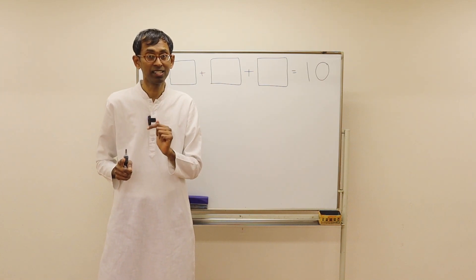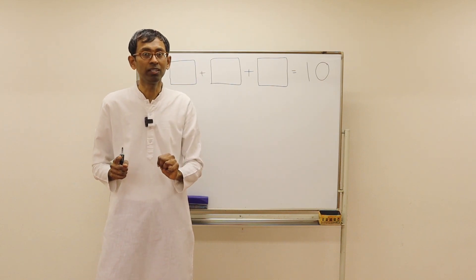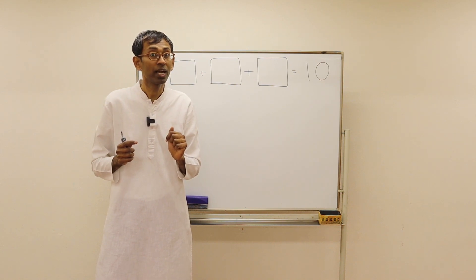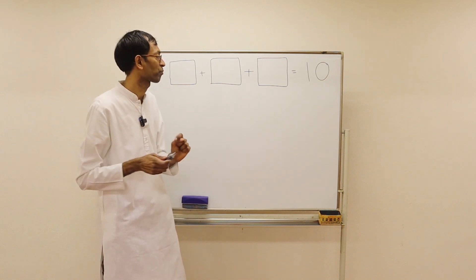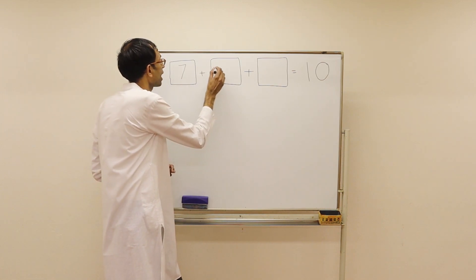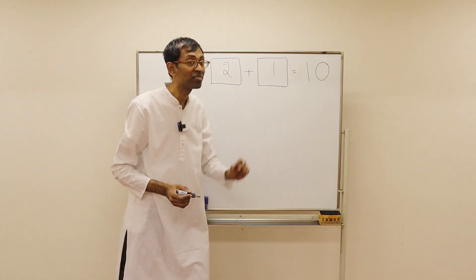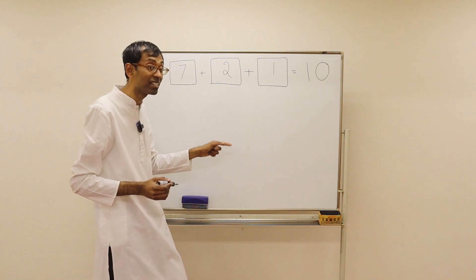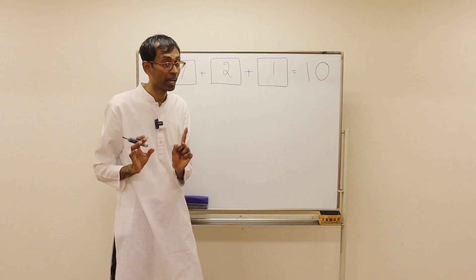Now another funny thing: what are the combinations of three numbers that produce a 10? There are 8 such combinations. For example, 7 plus 2 plus 1 is 10. Can you find out what are the other 7 such combinations? Zero is not allowed.